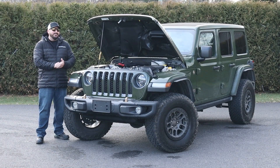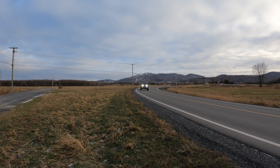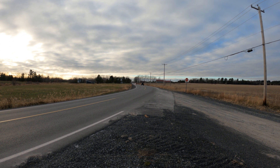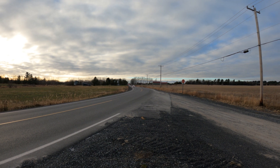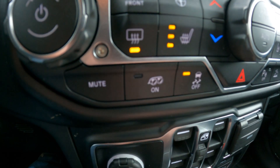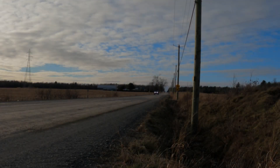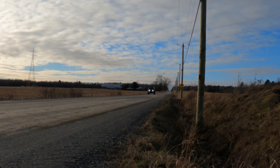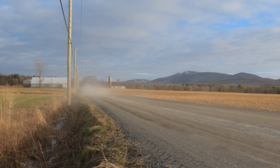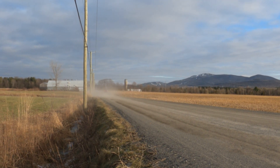With the Jeep Wrangler 392 on the road, it's a beast — a lot of power for a Jeep Wrangler, borderline a little too much for this type of vehicle. There's plenty of horsepower and it's really loud. There's an active exhaust — with the press of a button you can switch it on or off, and when it's on it's pretty loud especially inside the Jeep. It's a lot of fun to drive but kind of dangerous given how high it sits with that much power.